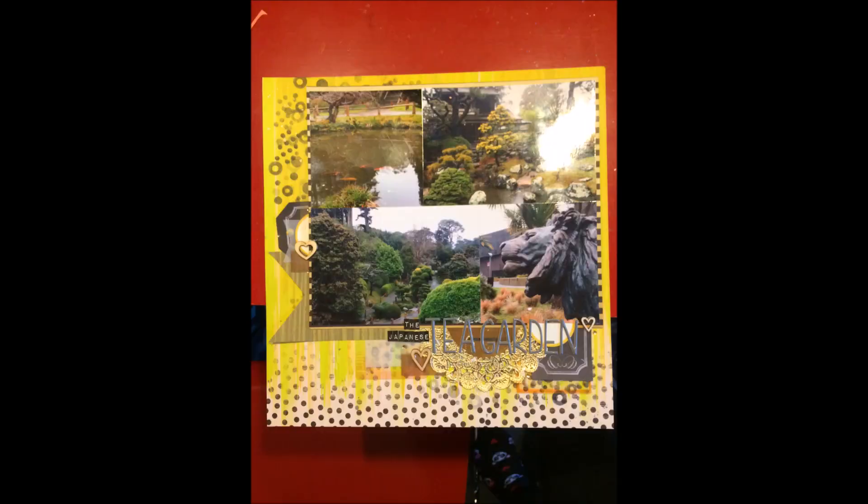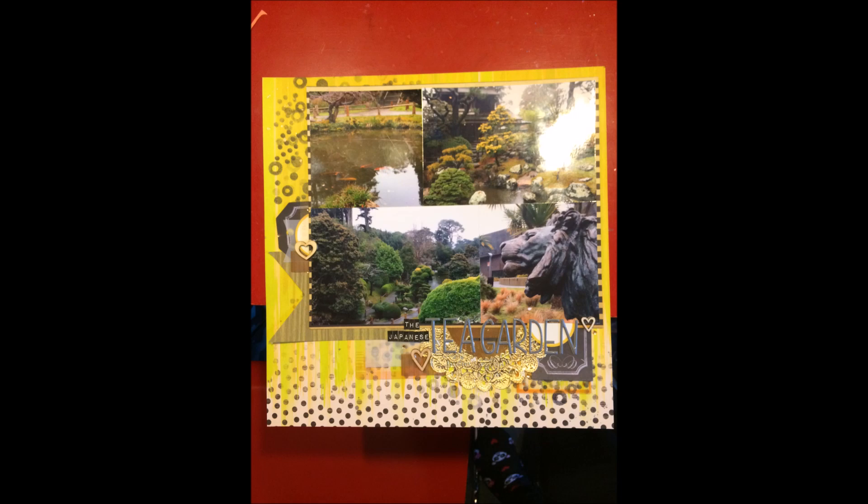Thank you very much for watching. This is 30 layouts now completed. My next video will be my first haul video, and then it'll be back to process videos - not quite sure if I'm going to do any themes or challenges. Thanks very much and see you again soon, bye!